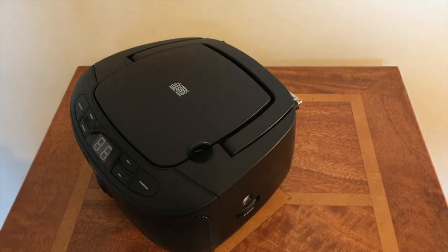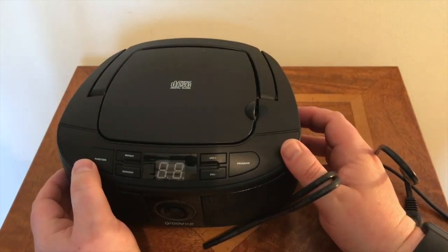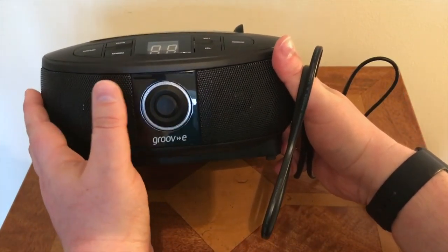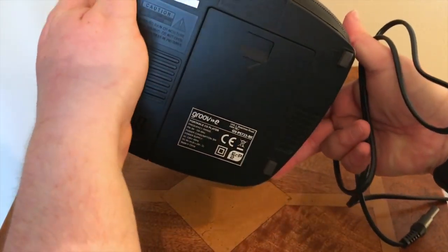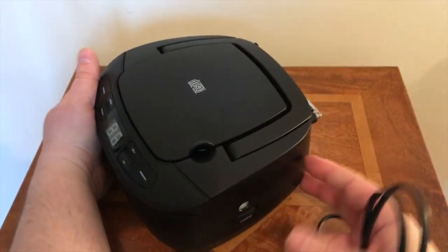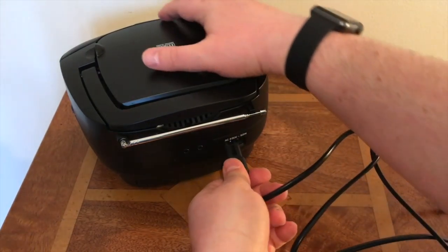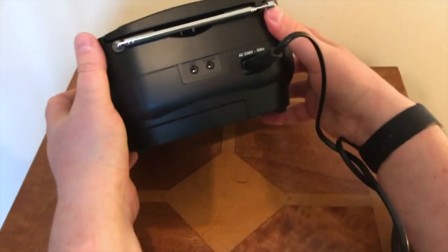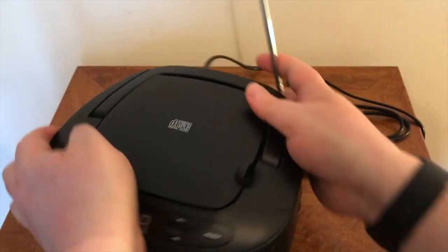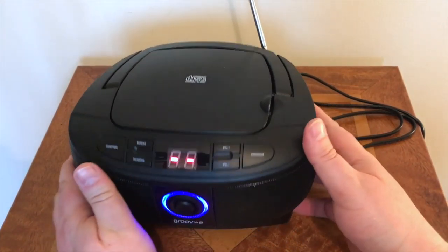So here we have the handle to lift, and it has a protective CD cover. The function keys include repeat, random, volume, program, and on/off. The batteries go at the bottom. On the back there's some regulatory information, the aerial, and on the side you've got your auxiliary in and headphone socket — this one is auxiliary in, and that one is for headphones.